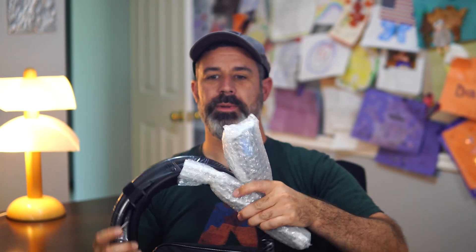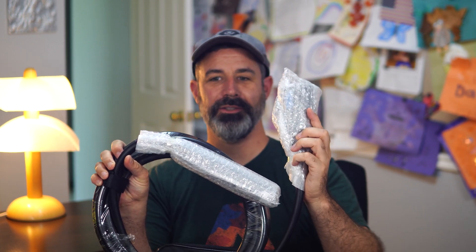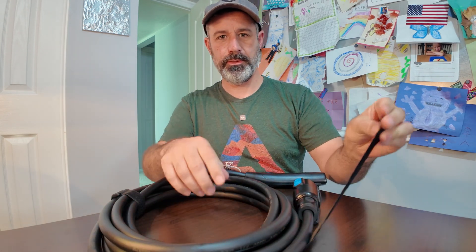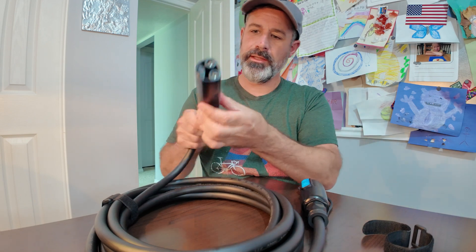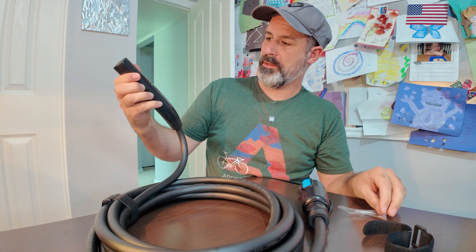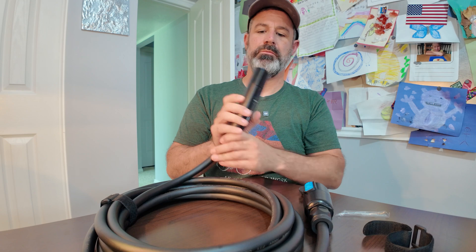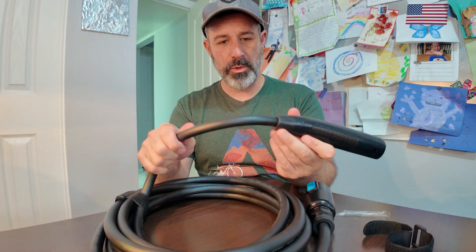The extension cord itself comes packaged with bubble wrap on the ends. Once unwrapped, it comes with two velcro ties to hold it together. Looking at the plug, it's got a plastic protective cover on it branded as an EVie Dance NACS plug, and it definitely looks like a pretty standard Tesla plug, which is good.